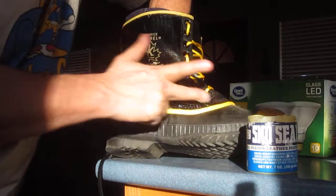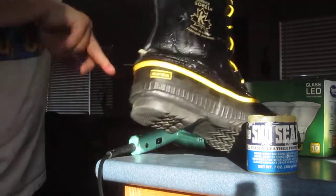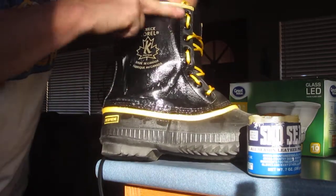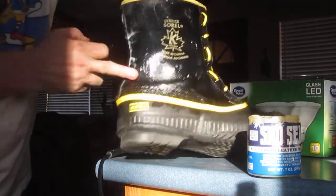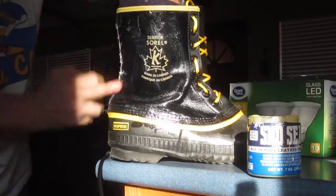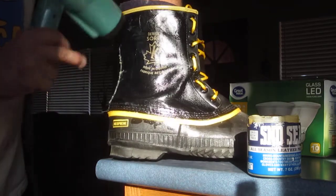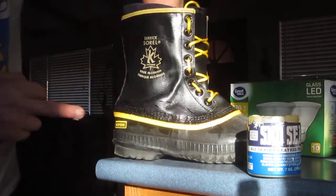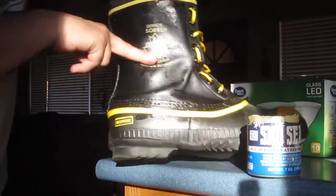As you can see, this is totally soaked and saturated, but because the leather is still warm it's still absorbing the snow seal in. This is the side that says Derek Sorrell and it's just saturated. The leather is still warm, but not quite warm enough. Now it's almost absorbed all of this.